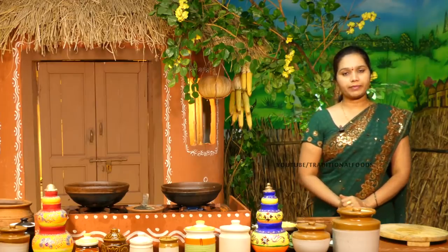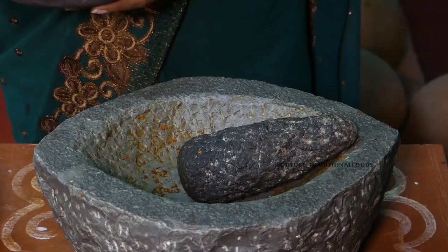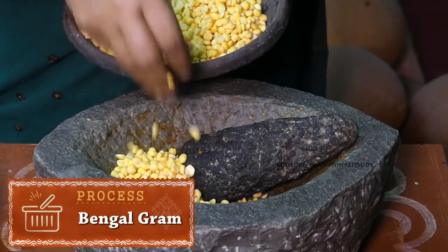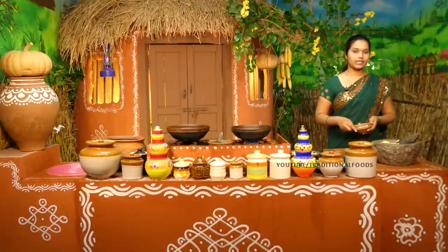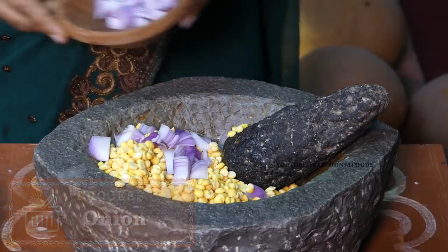Let's cook the pan for 2 hours and cook the pan for 4 minutes.